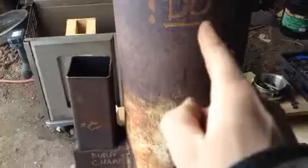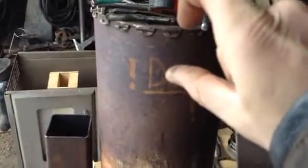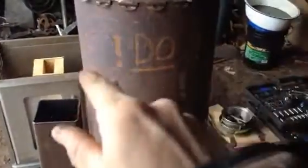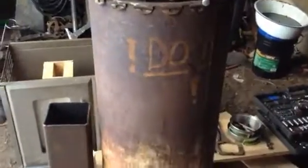Here's my rocket stove. It's basically a J-tube, so there's a riser in here, and the riser is about an inch and three quarters — almost two inches — from the lid of the bell.